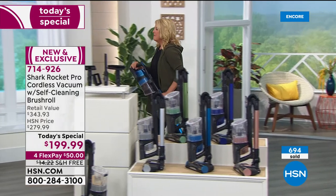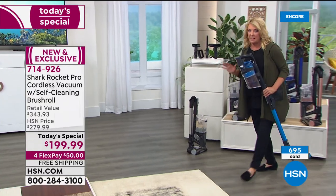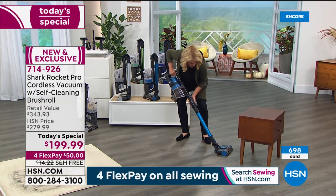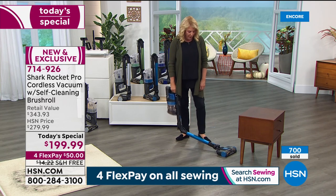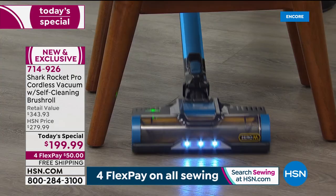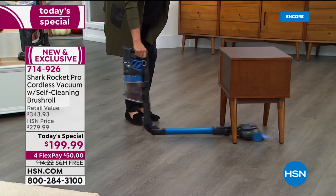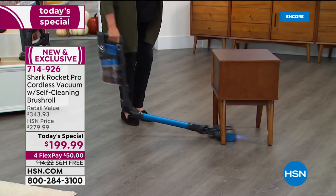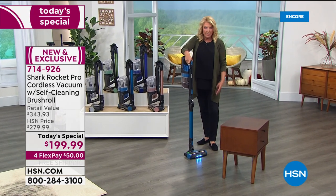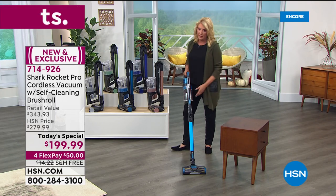Demonstrating flex mode versatility: hit the back button — same button that collapses the whole unit — and now it's flat to get under bar stools and dining chairs without bending down. Stand up straight and get underneath the furniture. Then it goes right back to the upright position. Three different power settings: hard surfaces, carpet, and boost — unlike a very expensive cordless out there that doesn't have these features.